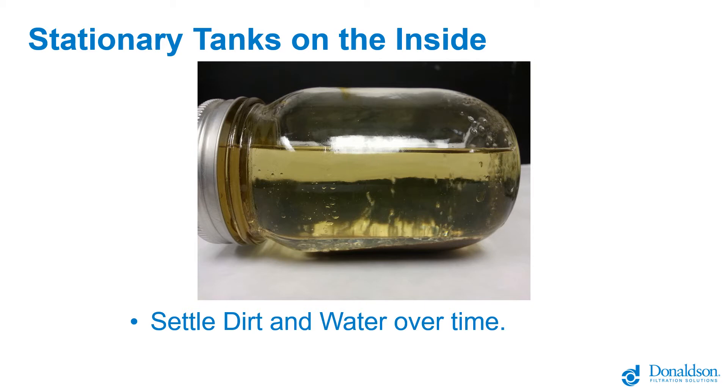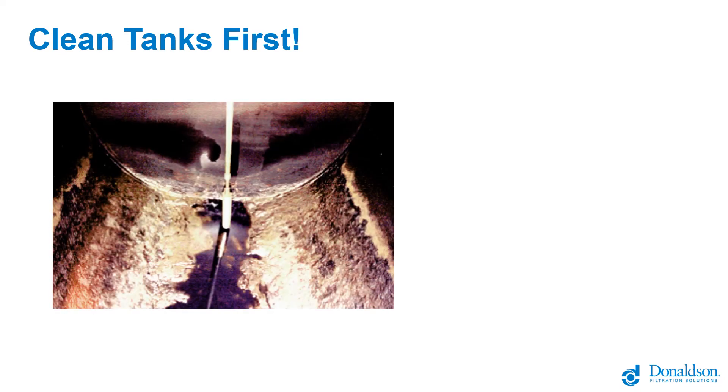In modern situations, fuel has changed. Water now helps contribute to oxidation and microbial growth in the fuel, causing degradation and creating solids that can plug filtration. So if you're going to install filtration and you're already having operability issues, it's best to clean out your fuel infrastructure. This is an image of the inside of a fuel tank that hadn't been cleaned in some time — there was dirt and water in the bottom, and all that material you can see is actually microbial growth.